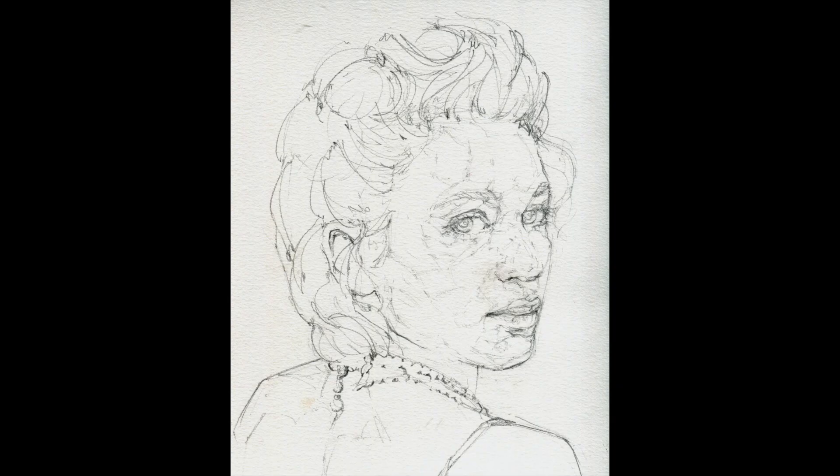So once I am satisfied that the sketch I have is close enough to the original, I'll just be looking at my reference photo on a screen of my computer and making my final drawing marks to get ready to paint.